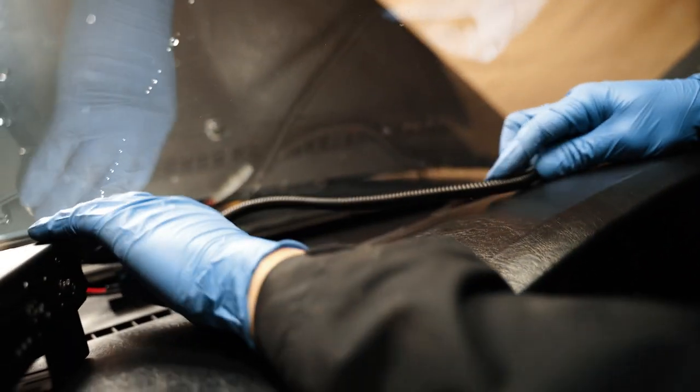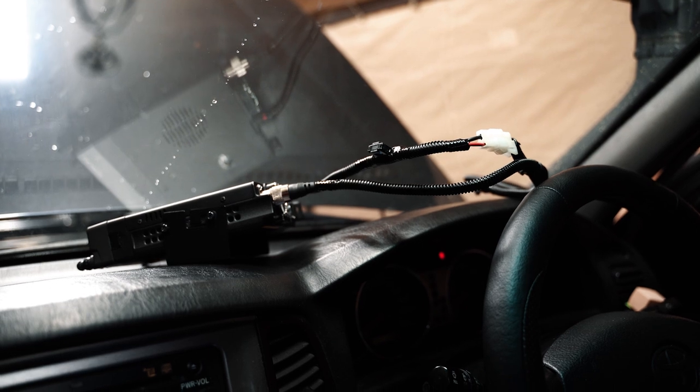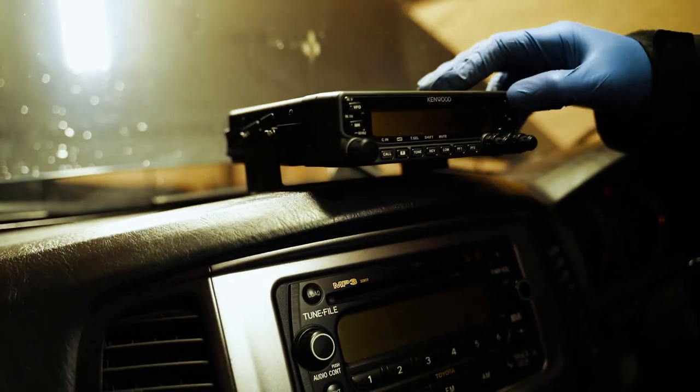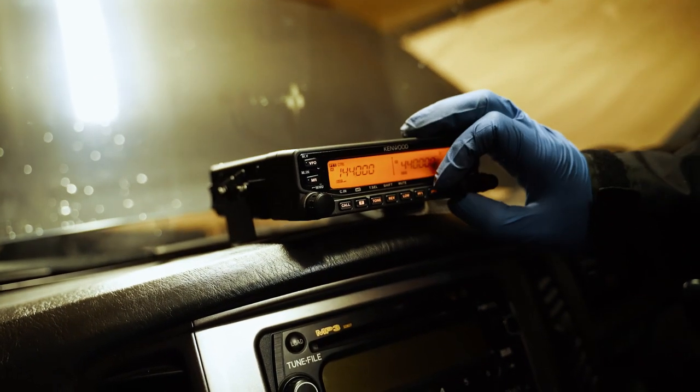Split tube for a clean look, which also provides protection since the wires will be sitting around the windscreen vent. Tucked them in along the trim pieces.